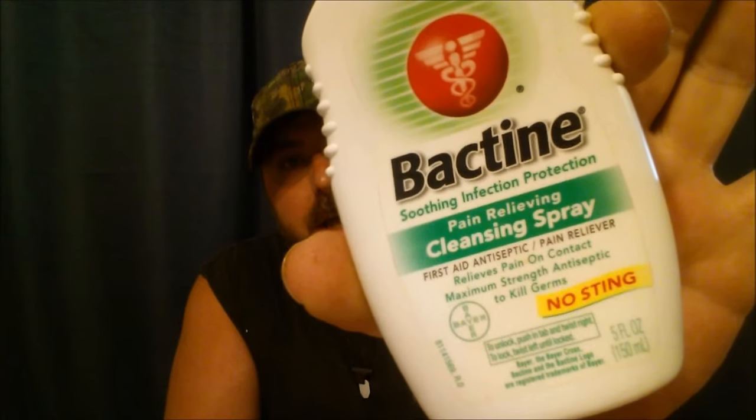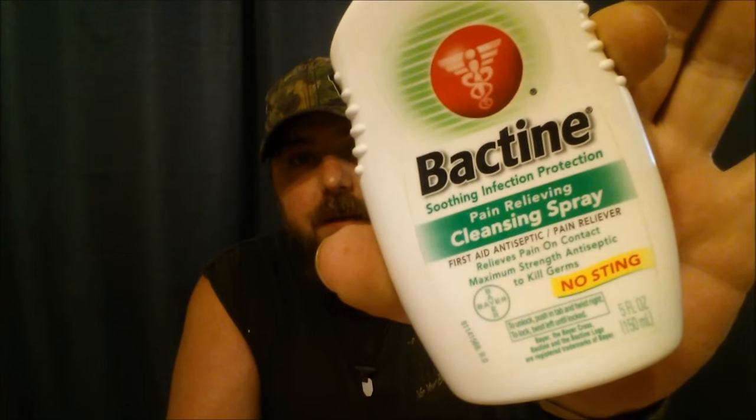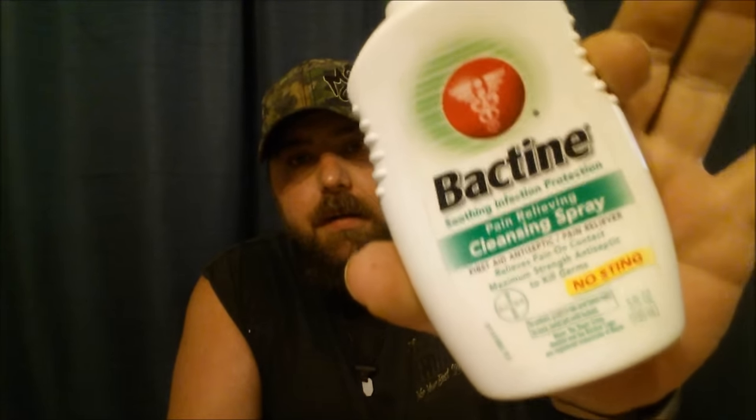Along with wound dressing and cleaning things up, here's something I really like and use a lot — it also has pain-relieving stuff in it, and it works great. I've been using it for years. I've found it at the drugstore here in town but they usually have it at Walmart as well.